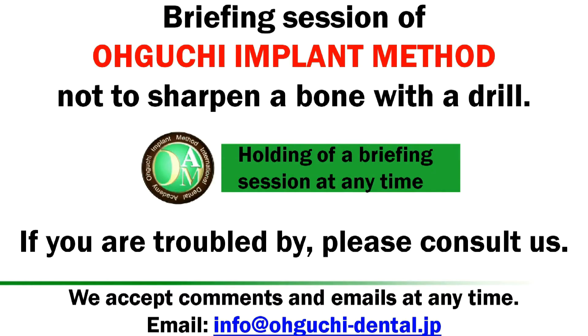Dr. Hiroshi Oguchi, holding a briefing session at any time.